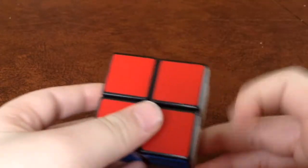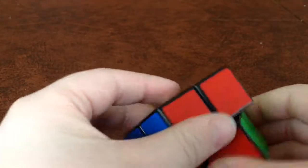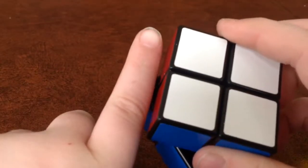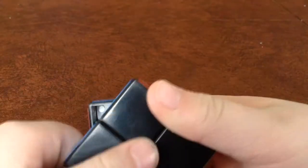With the yellow or white face on top, you take your finger right there, put your thumb in the center, and you just pop that out.